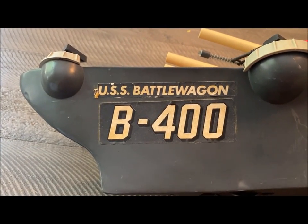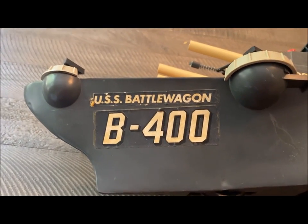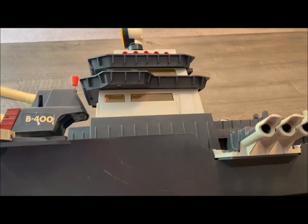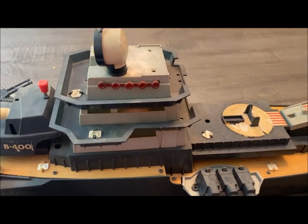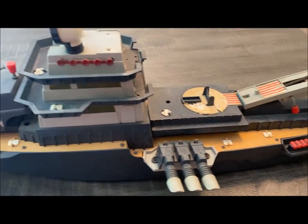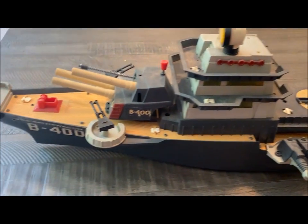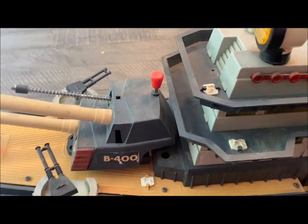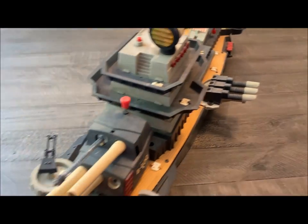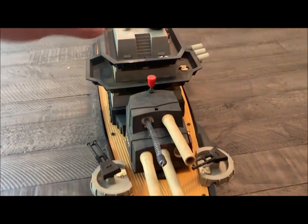The USS Battle Wagon, from the early 1960s. This is a deluxe Redding Corporation toy, and this Battle Wagon has seen some battles, let me tell ya. This was given to me by a local collector, a toy dealer in Virginia Beach.